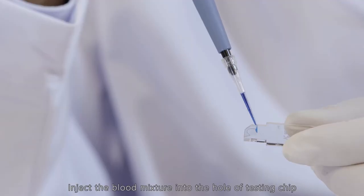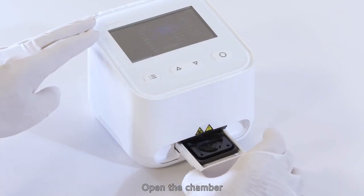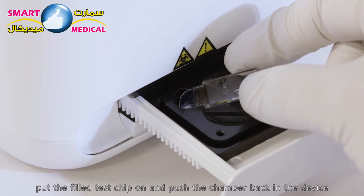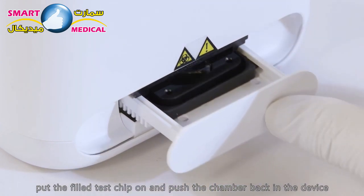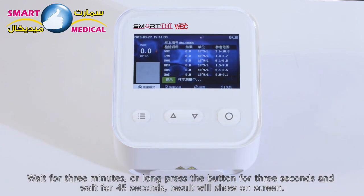Inject the blood mixture into the hole of the testing chip. Open the chamber, put the filled test chip in, and push the chamber back into the device. Wait for three minutes, or long-press the button for three seconds and wait 45 seconds. The result will be shown on screen.